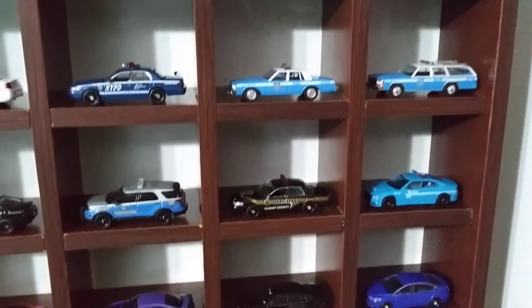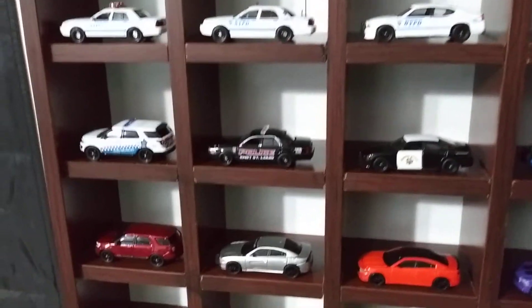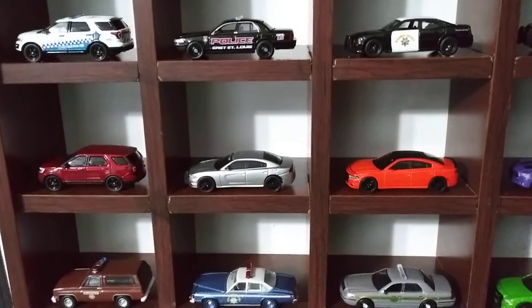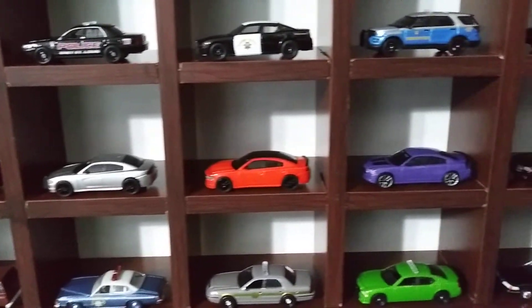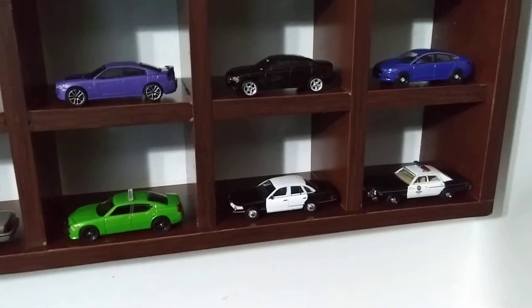Then some more randoms, then some of my undercovers, unmarked units, and some more randoms.